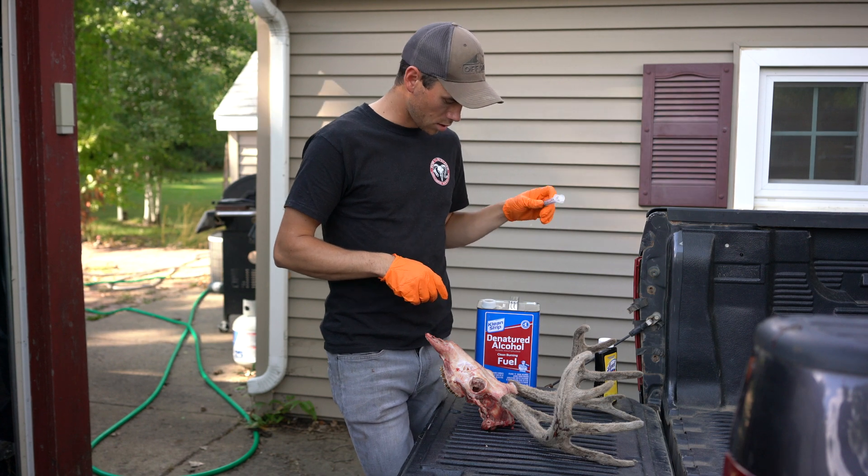Now I'm going to go hang this and brush on some acetone with a paint brush, really liberally - just really drench it in acetone. And let her hang for a couple weeks.